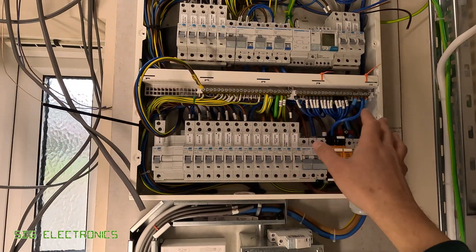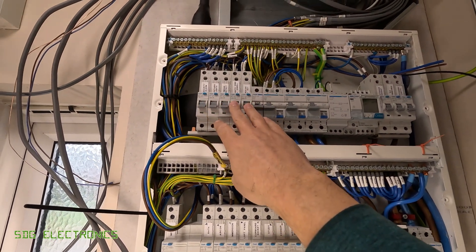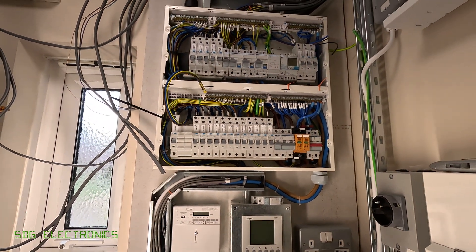On this double stack board we've got all the normal circuits and then there's a section up here which is dedicated to the UPS output — some particular circuits that would be nice to keep powered up in the event of a power failure.